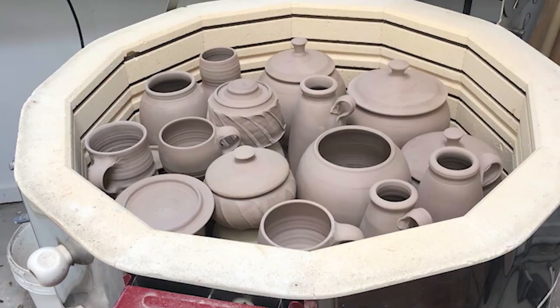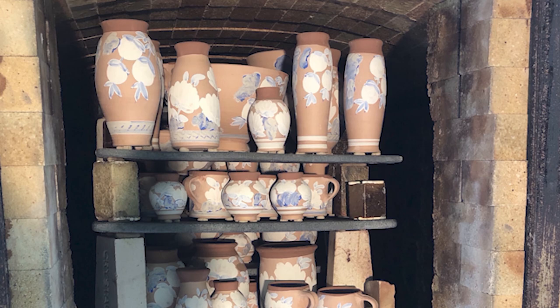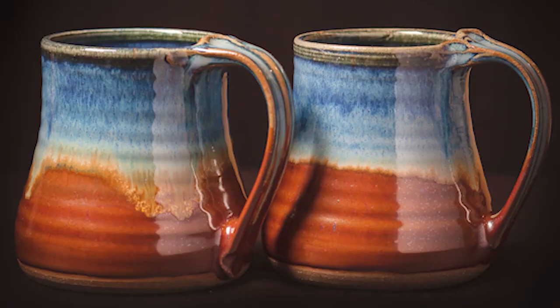From there, the pot will go into an electric kiln and be fired to 1700 degrees. At that stage the clay is still porous and will look pink. Because it is porous, he will be able to decorate the pot using glazes or oxides. After it is decorated, it will be placed in either a gas or wood-fueled kiln and fired to 2400 degrees. When it reaches that stage, the pot will be completely vitrified, making it waterproof, food safe, microwave safe, and dishwasher safe.